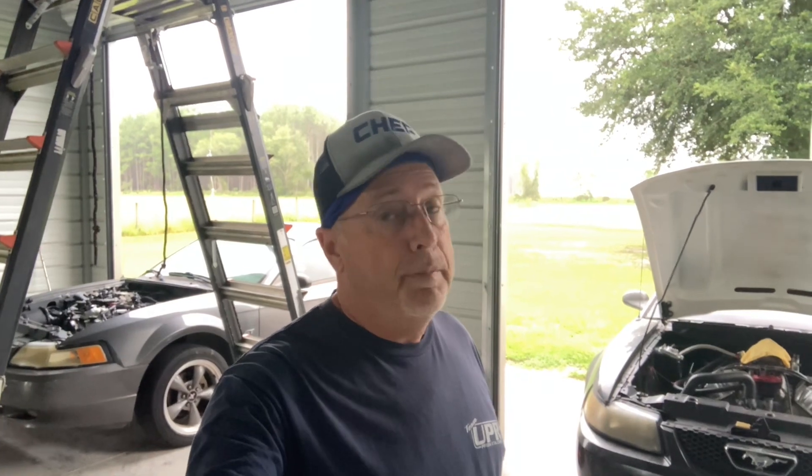Good morning, everybody. How's everybody doing today? I hope y'all are all doing great. Hopefully there's enough light in here — it's a little dark, it's early in the morning. We got a project that we're fixing to start today, and this project's been way, way overdue. Let me show you what we got going on.